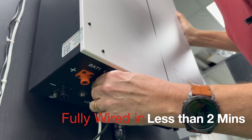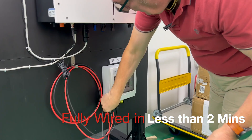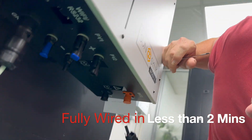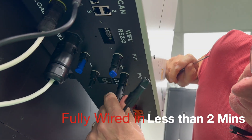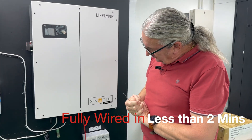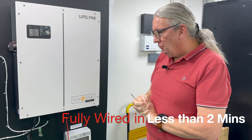Now here I've got the PV string loose. Here is my PV string — the positive and the negative. You can see the positive here and the negative here. That's the PV string connected.